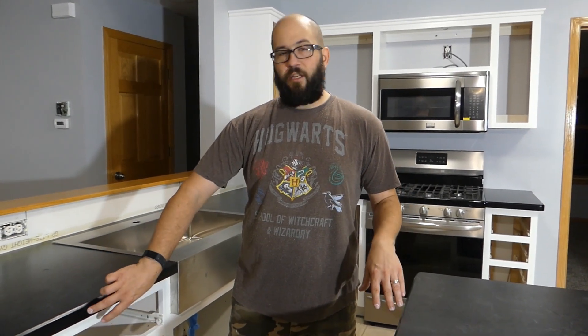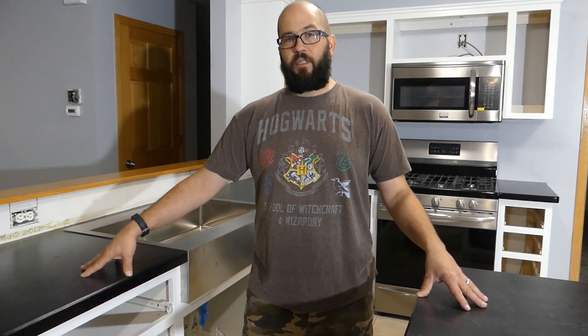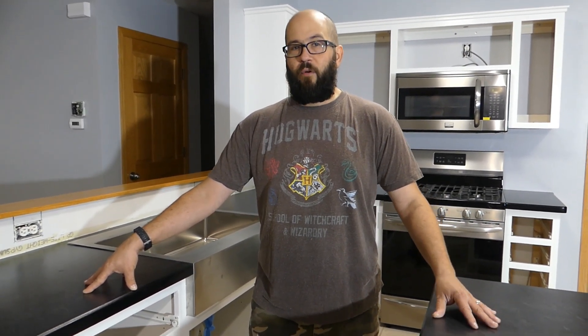Relaminating the countertops and dyeing the oak edges black took longer than I wanted to, but wow, I'm really happy with the way they turned out. I have a couple clips here in this video. If you want to see how this is done, I have a how-to video completely covering this process. Check that out — I'll put a link.